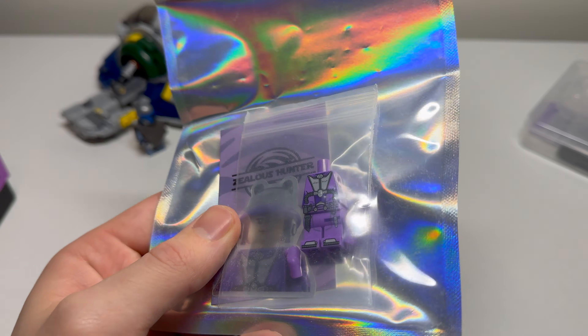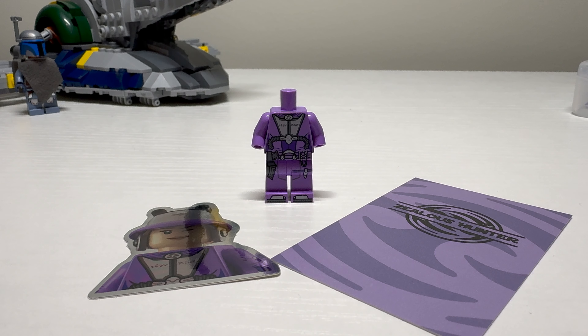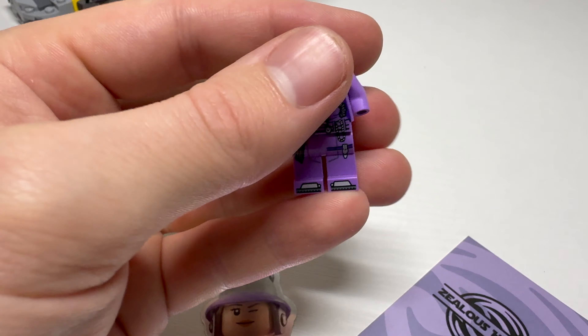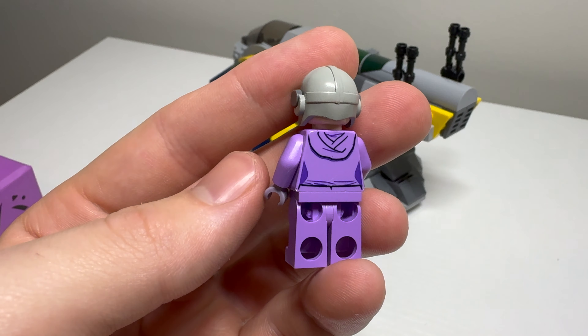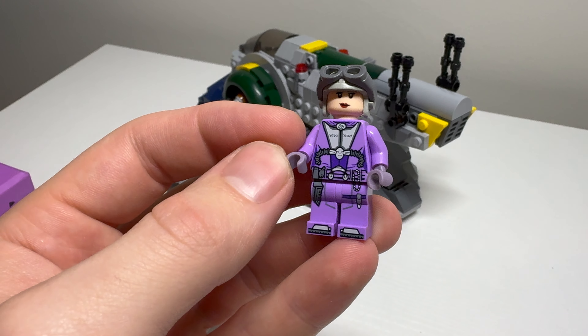First we have the entry body. This goes for about $9 and comes with just a torso, legs, and arms with no hands. It is pad printed like every single other figure — that pad printing, of course, is done by GCC, who fans of the channel should well know by now. This is a great option to get you a Zealous Hunter figure without having to break the bank, and you can use pieces you might already have.